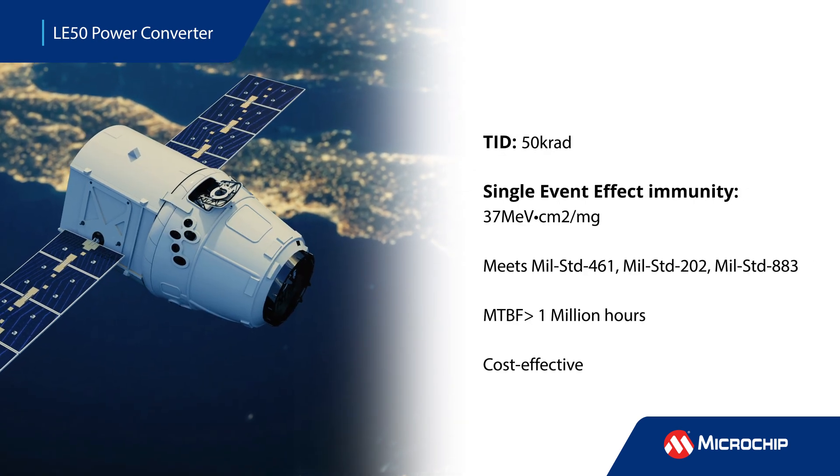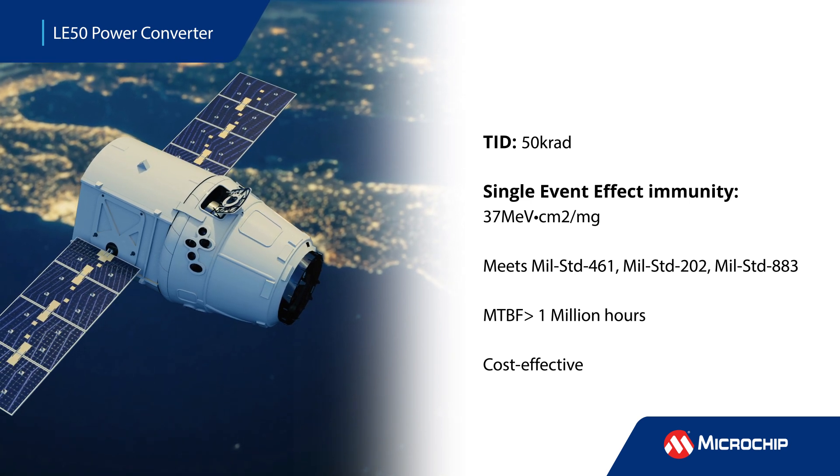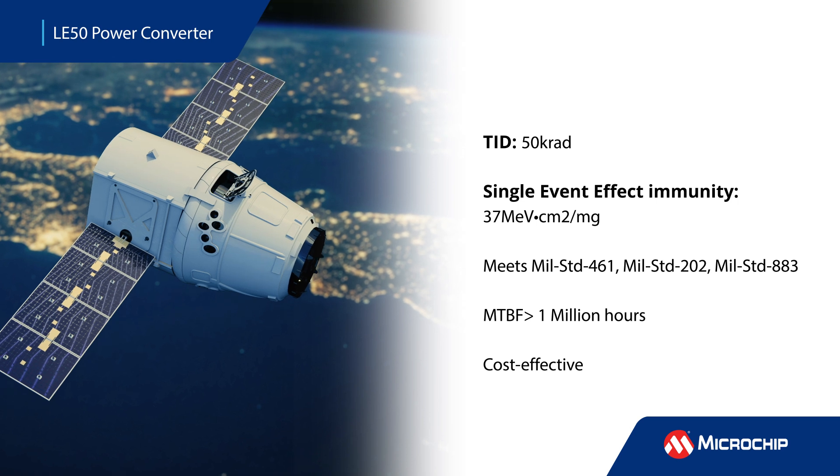The radiation-tolerant, extremely rugged, and thermally efficient DC to DC converters are highly reliable and cost-effective solutions for low-earth orbit and challenging new space applications.